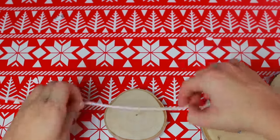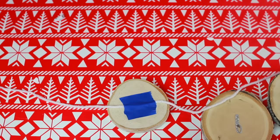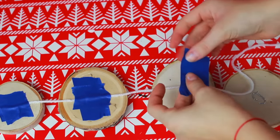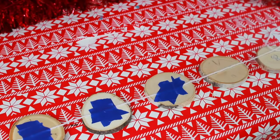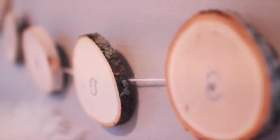Once the letters are all spelt out, I'm going to be putting my letter logs onto the string. I found that using tape was the easiest instead of glue - I just smothered on some duct tape and I was good to go. I put them on for all of the letters and that is it for the DIY. I hung it above my bed and it is so adorable and really cheap to make.